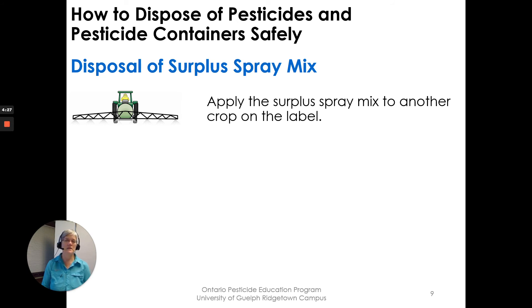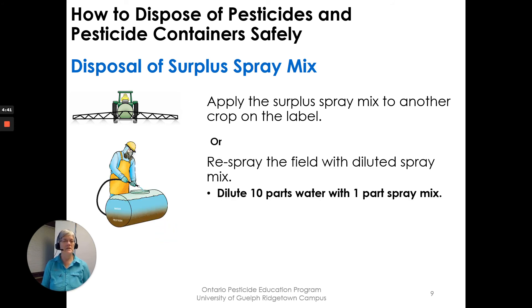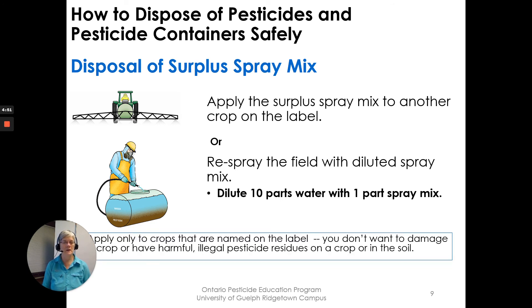For disposal of surplus spray mix, you can apply it to another crop that is listed on the label — an acceptable way to use anything left over in the spray tank. Alternatively, you can respray the field with a diluted spray mix: dilute what's left with 10 parts water to one part spray mix and respray the field. Apply only to crops named on the label so you don't damage crops or leave harmful, illegal residues on a crop or in the soil.